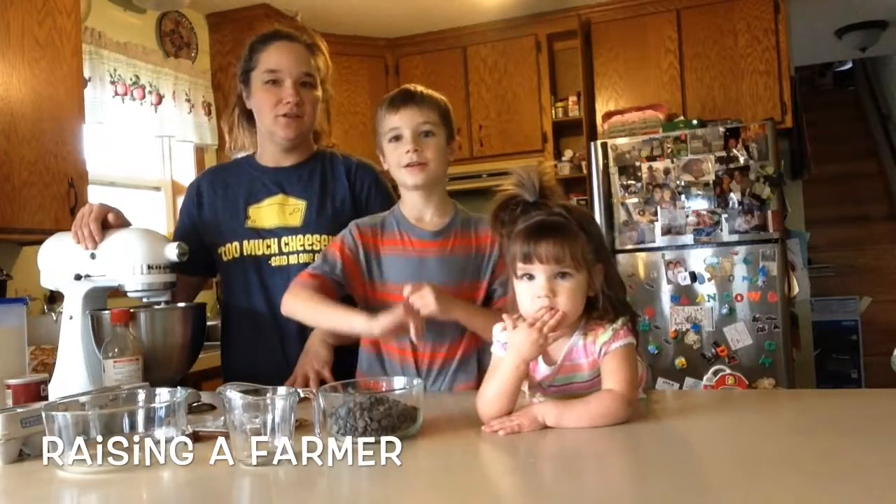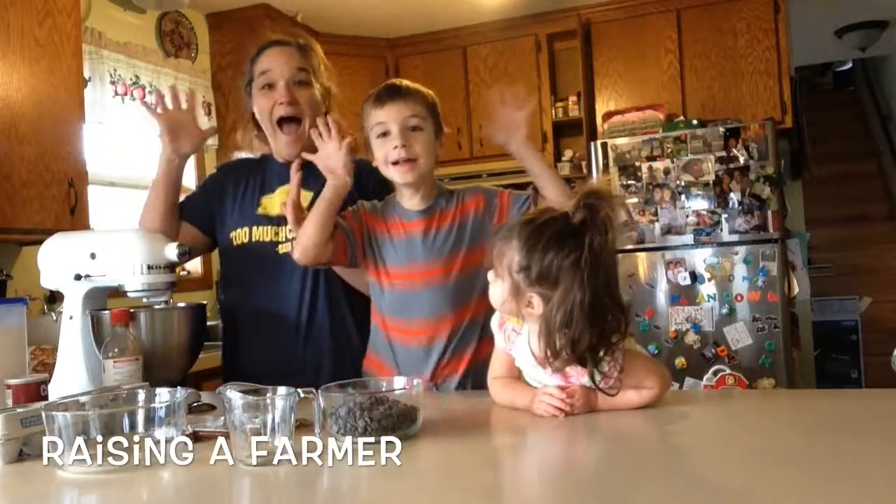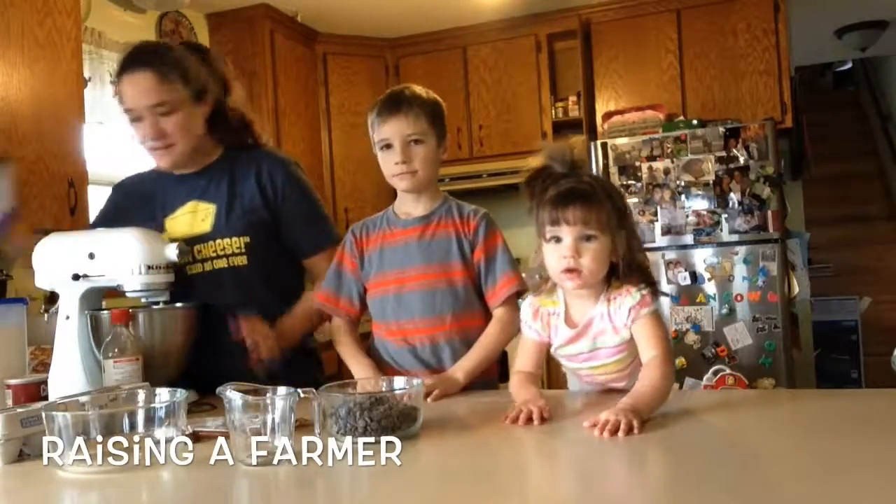Today we are going to be baking cookies. What are we going to be baking? Cookies! Yes! Okay, let's begin.